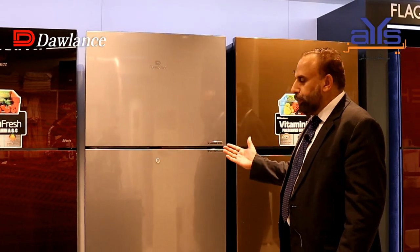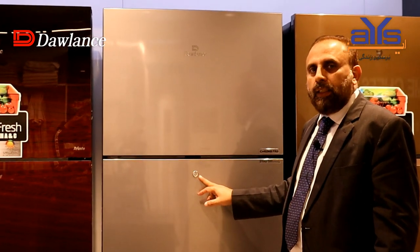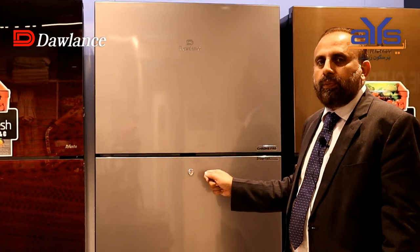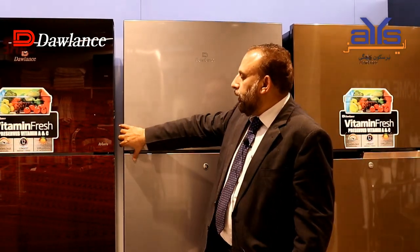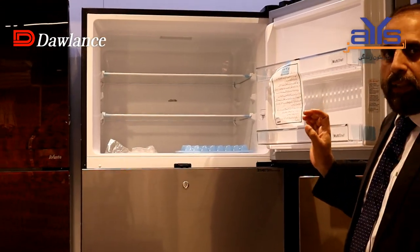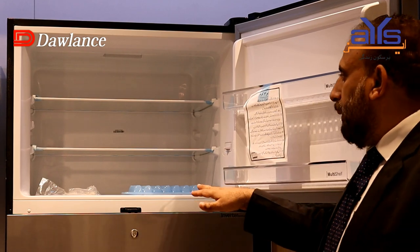In the Chrome series, you have another advantage — a lock facility. If you want to lock the fridge, you can do so with the Chrome. The freezer section is also very spacious, deep, and wide, with 5-way cooling and a concealed evaporator, so you don't have any damage from it.